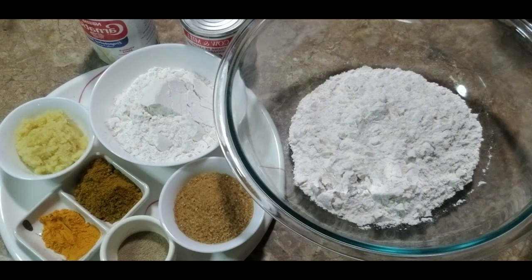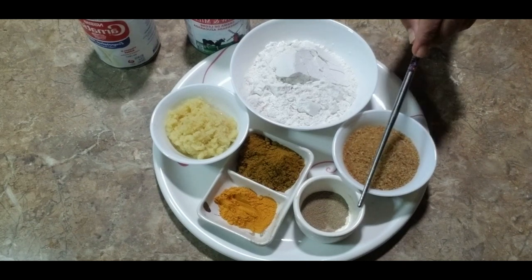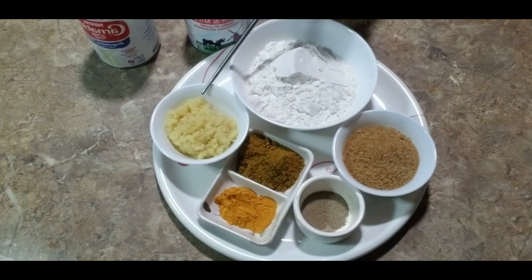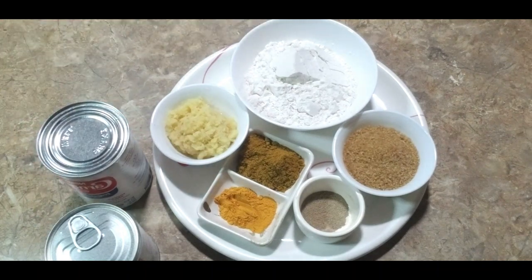Here are the ingredients I'll be using. I have two sets of all-purpose flour — one for the roti and one for the halwa. I also have brown sugar, elichi, halwa masala, turmeric, ginger, condensed milk, and evaporated milk.